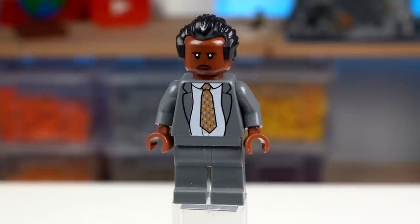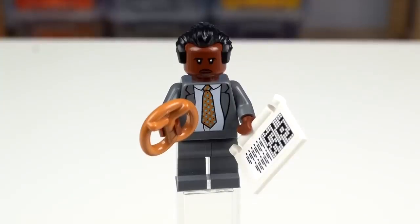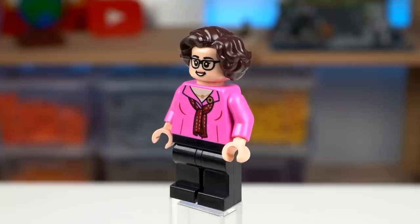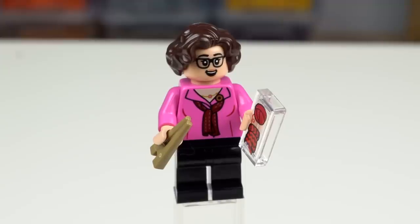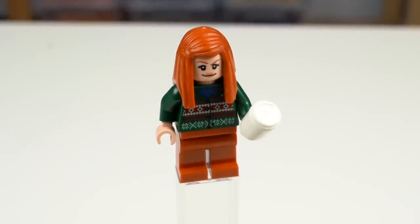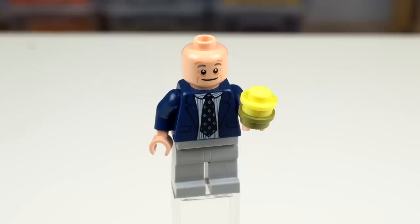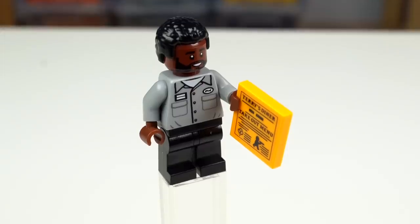Stanley's both expressions are as serious as he usually is in the show and he carries his iconic crossword puzzle and a pretzel from the pretzel day episode. Phyllis uses the chopsticks element as knitting needles, which I loved, and she's knitting the oven glove for the secret Santa Christmas party. Meredith has a sweater and a coffee cup with probably some alcohol inside. Then there's Creed looking very happy with his mung beans, and finally Daryl from the warehouse with a Terry's Diner takeout menu.